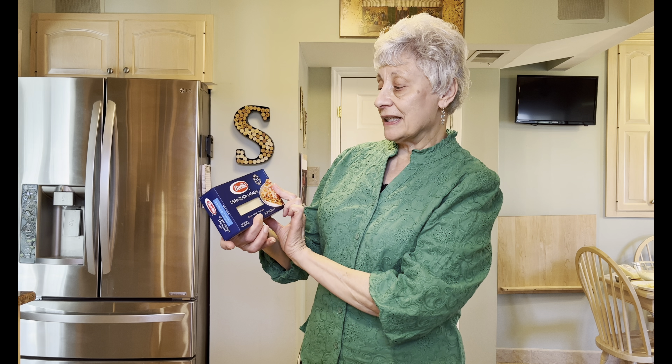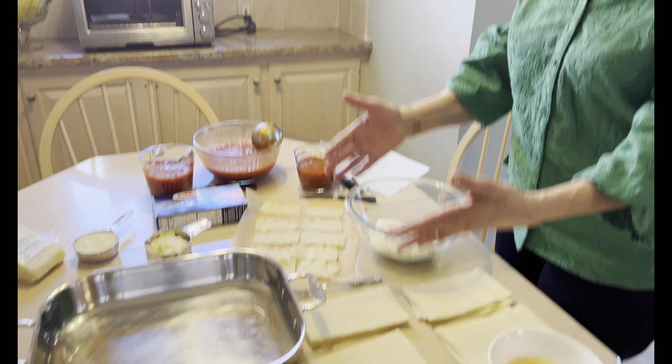Now I love making it and I love eating it. I use Barilla's oven-ready lasagna — no boil — but I don't use the recipe on the back. I use the recipe that I got 20 years ago. So come over to the table and I'll show you how easy this is and how delicious it is when you make it. And here we are back and ready to start our lasagna.